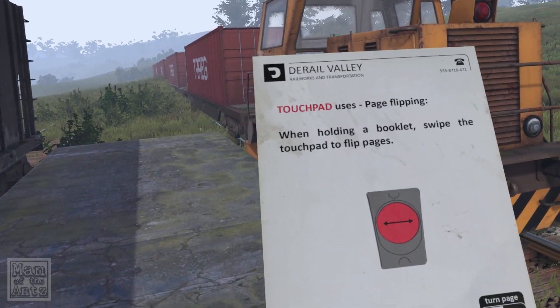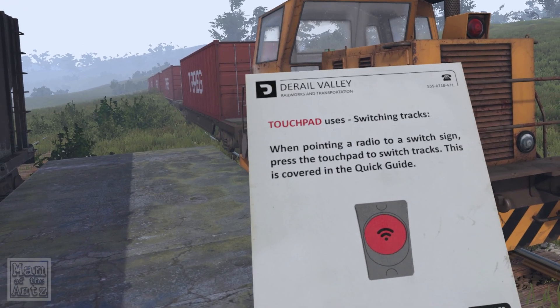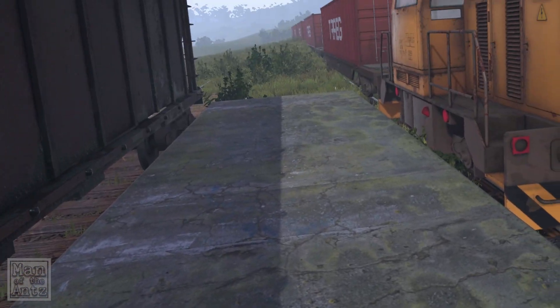While holding the booklet — a bit late to give you the swiping pages control! When pointing the radio to a switch sign, press the touchpad to switch tracks. This is covered in the quick guide.